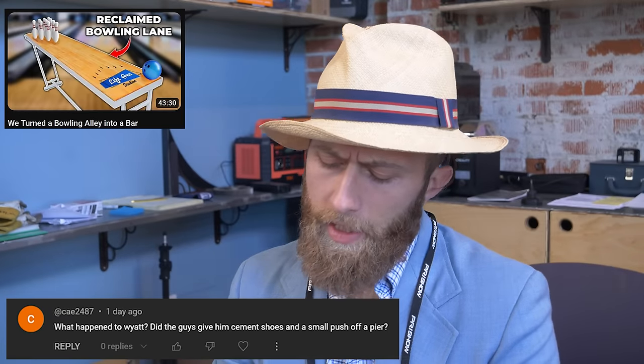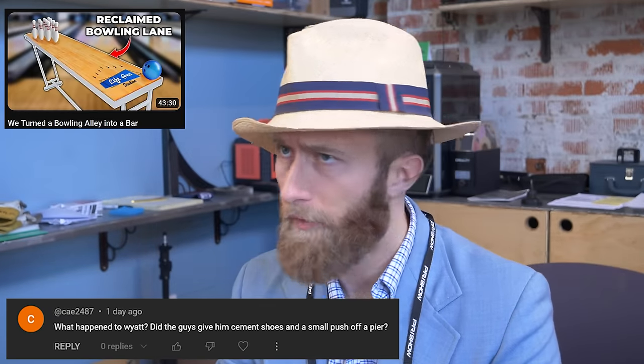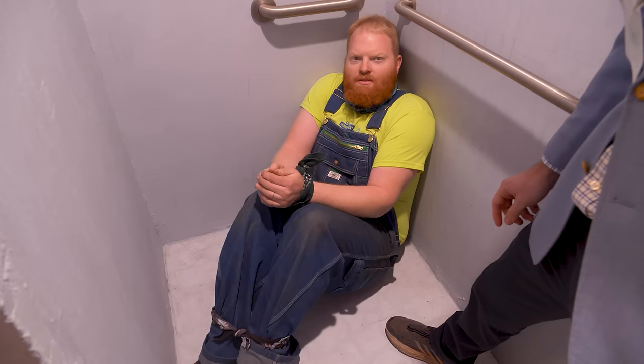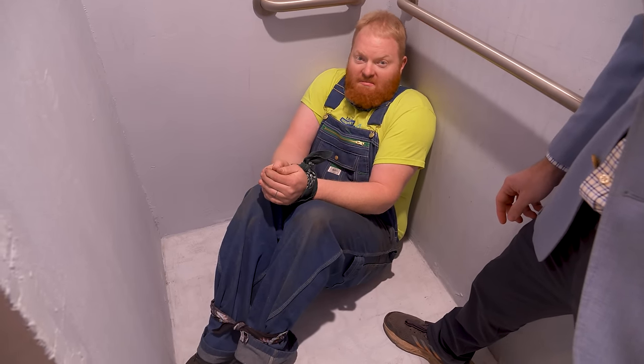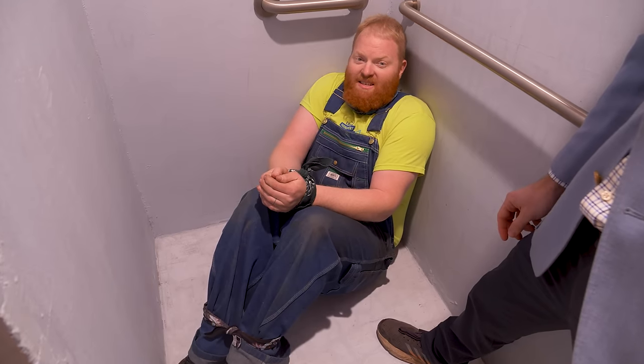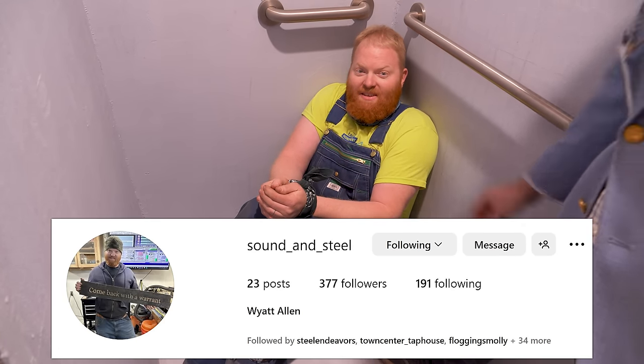What happened to Wyatt? Did the guys give him cement shoes and a small push off of a pier? I started my own shop, Sound and Steel Creations. I do custom fabrication, fix a lot of instruments and guitar repair. I've got a CNC router. I make signs, all kinds of fun stuff. Find me on Instagram at Sound and Steel.